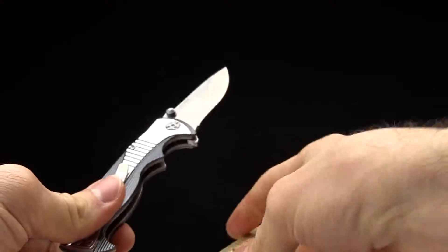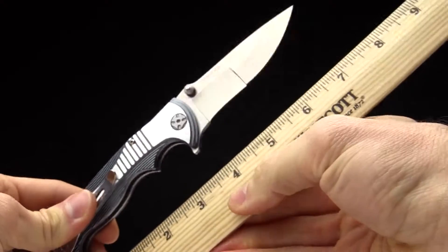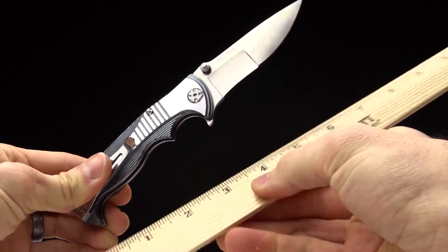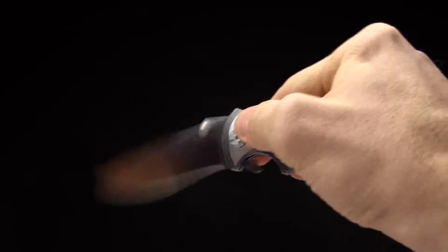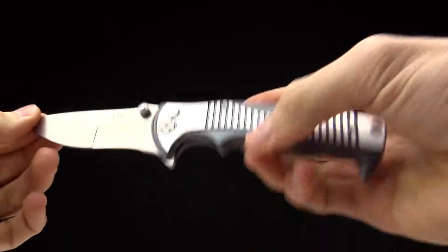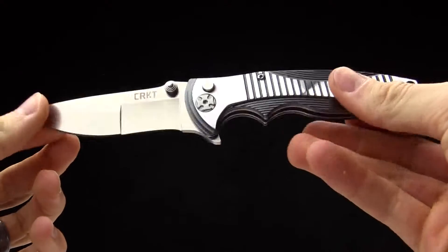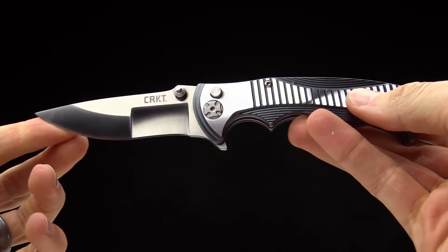Here's a shot of it next to a ruler to give you an idea of how big it is as a size comparison. Again, it's called the Tyrade designed by Bryan Tye — an everyday carry folding knife. Thanks for watching and thanks for carrying CRKT.